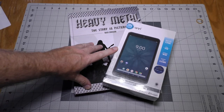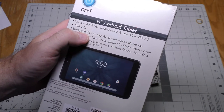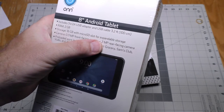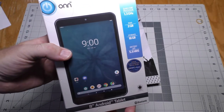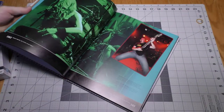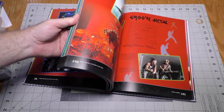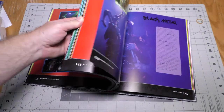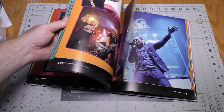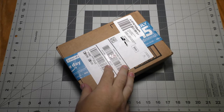Here are two more birthday presents from my mother. An 8-inch Android tablet with 2GB of RAM, 16GB storage with a microSD slot for expanded storage, a 0.3MP front camera, and a 2MP rear camera. I'm going to save the unboxing of this unit for a future video. Also I got this book about heavy metal — the story in pictures — and it has a lot of great photographs of heavy metal artists. I don't normally talk about books, but I have quite a few books about music in my personal library. I could do a video about that if you want one — let me know in the comments. This package came from Amazon Fulfillment.